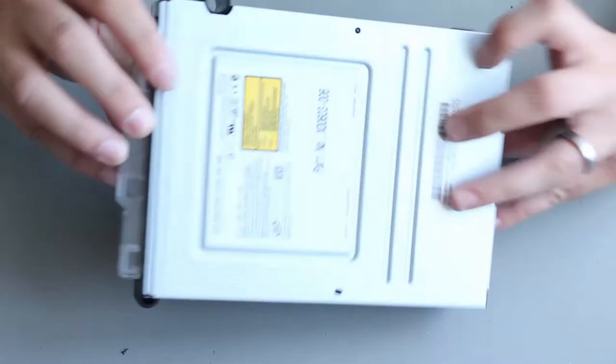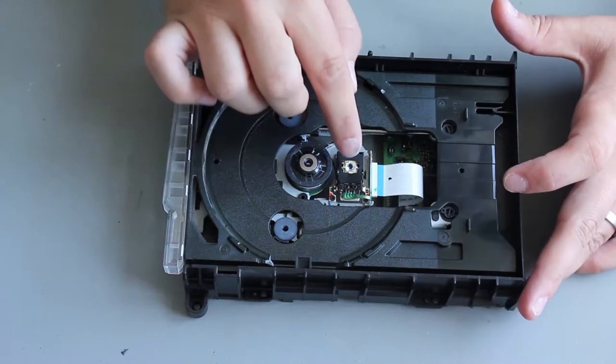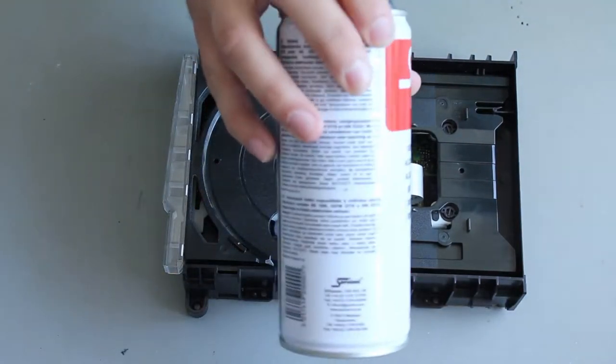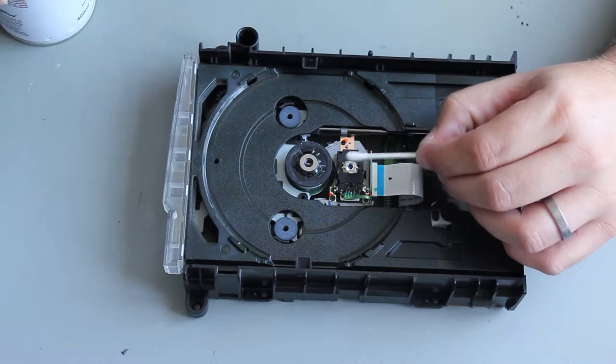Flip it back over and remove the upper panel. I've already taken this machine apart and cleaned the laser. If you want to know how to clean the laser, you get some isopropanol - either a spray or in a bowl - and one of these swabs, and you just gently clean any marks off.